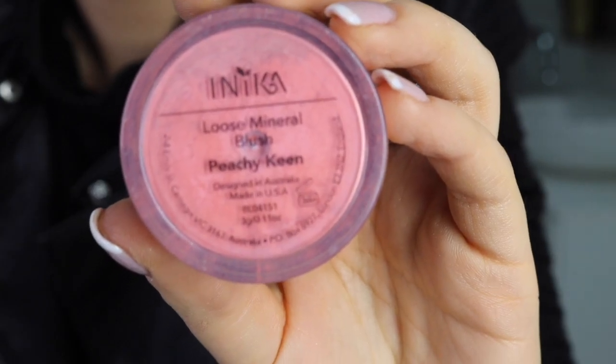Now taking your kabuki brush again, we're going to be using it to apply our blush. You want to make sure you really dust off any excess powder when you're applying your blush. This is a really dense brush and you want to make sure that you don't put on too much blush — it will be too intense.